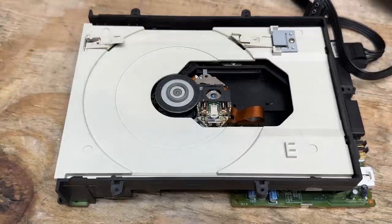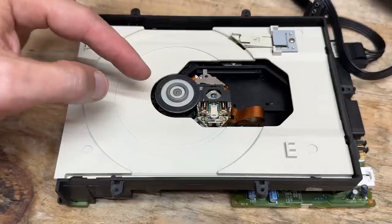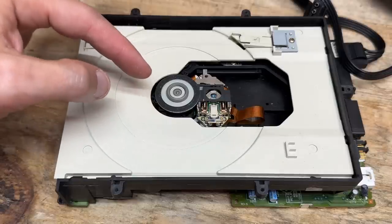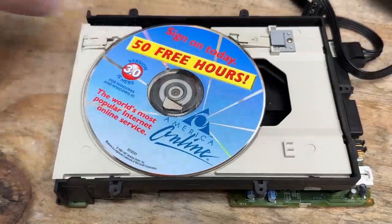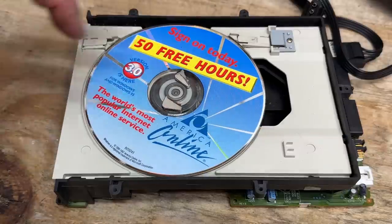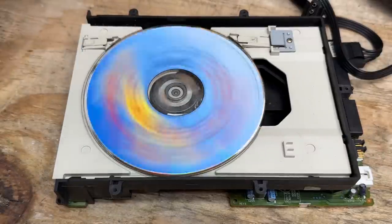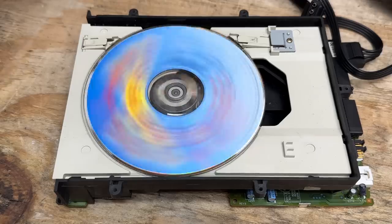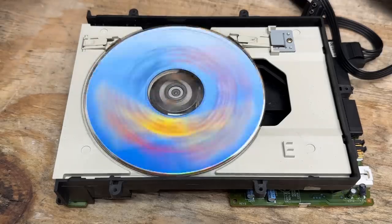With the top cover removed we don't have the upper clamp for the spindle, so testing it while it's open is going to be tricky. Luckily I've got tricks — all we have to do is put some bits of magnet above the spindle, and that'll clamp the disc down. Look at that, that thing spun up! That might be the only thing that was wrong with this drive. Let's get it back in there and see if it works.